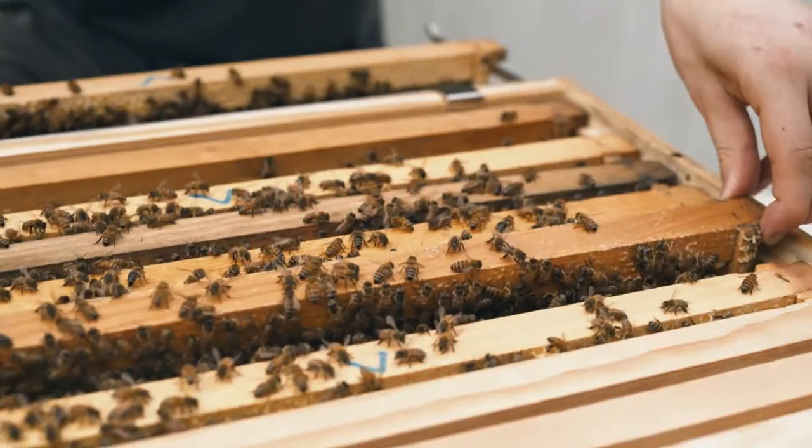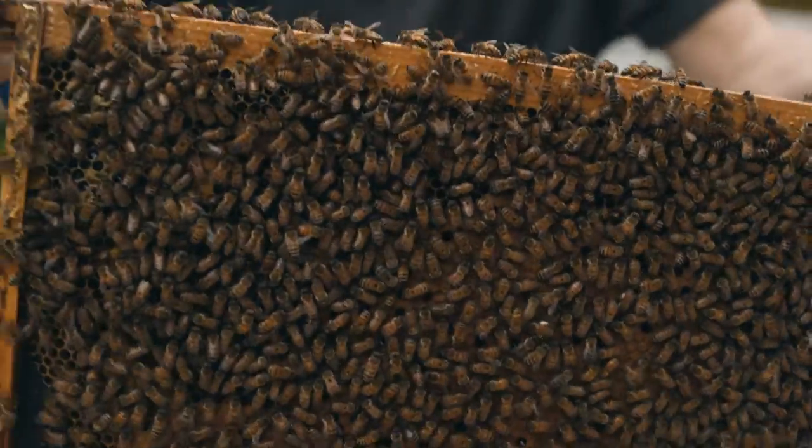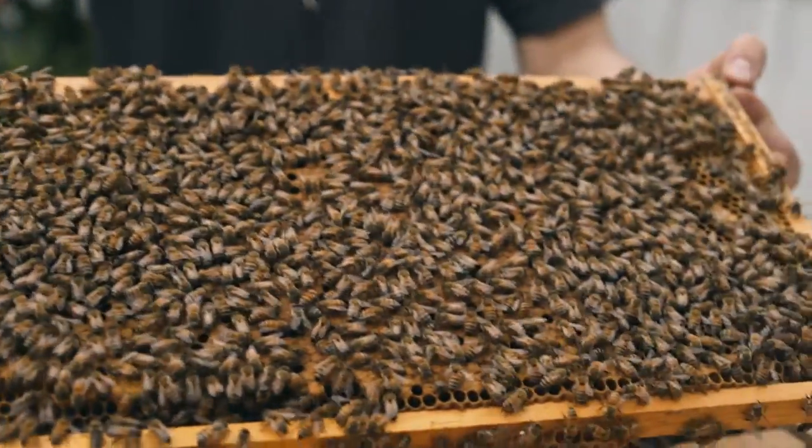Are there queen cells? To discover that, we have to go through all of the other frames. You always want to check the bottom of the frame, because that's where the swarm cells are, and that's the ones we're looking for. None on these.